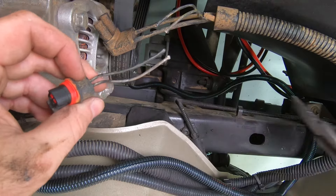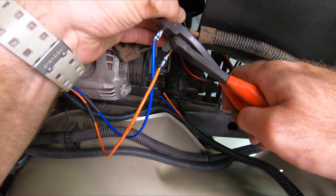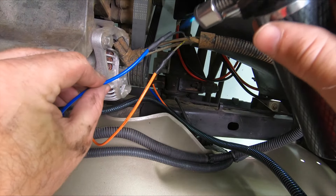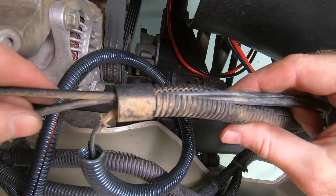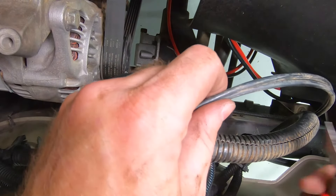Now we need to cut the old connector off, strip the cables, and connect the old wiring to our new wiring, again using butt connectors and heat shrink. Then we just need to clean up our wiring in the loom, zip tie it securely and out of the way, and clip the old vacuum lines — being really careful not to cut the wiring that we are using.